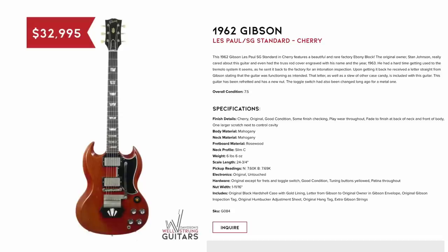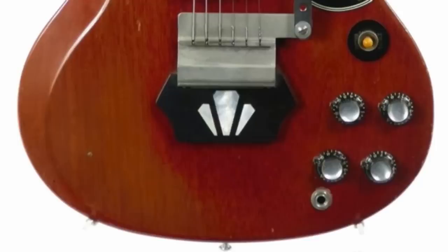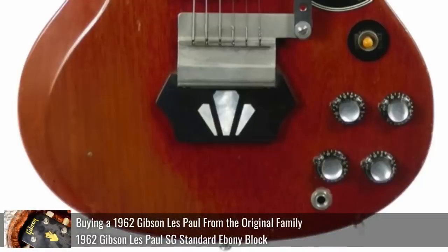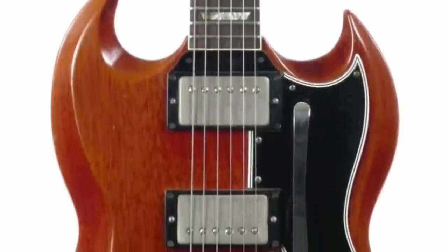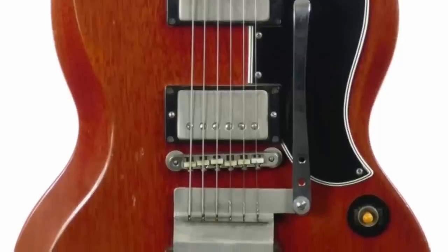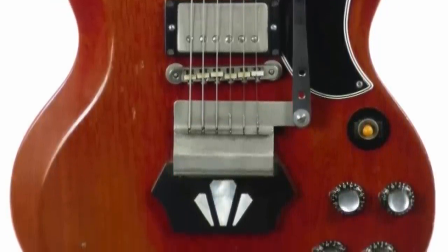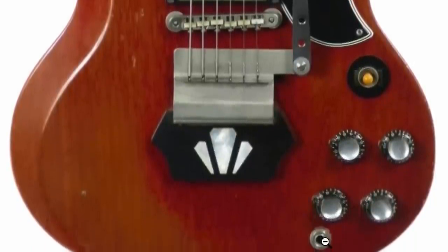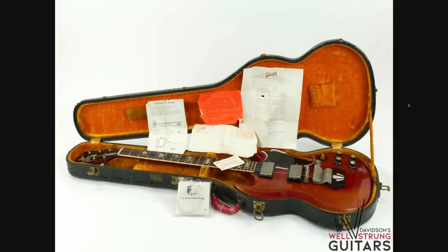This one I wanted to check out because I'm selling something similar — a 1962 Gibson Les Paul before the name change. It's the ebony block version, which is the coolest. It's got some cherry color but it's definitely faded in the arm area. The cool thing about this one is the story — they bought it from the original owner, who recalled a time of not getting along with the trem system, so he sent it back to the factory for intonation inspection. They just sent it back with a letter saying this is working as we intended it to. So those things were not that good even brand new. But you get that letter, it's got the original case, and it also has the original teaspoon-style arm. This one's priced at $33,000.